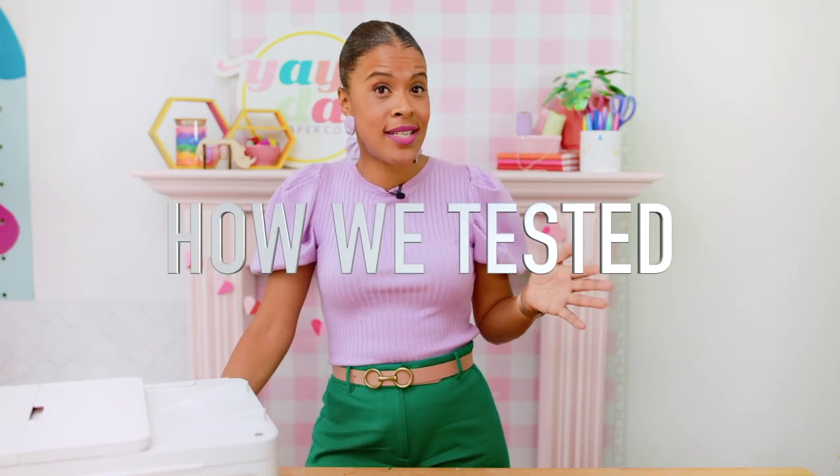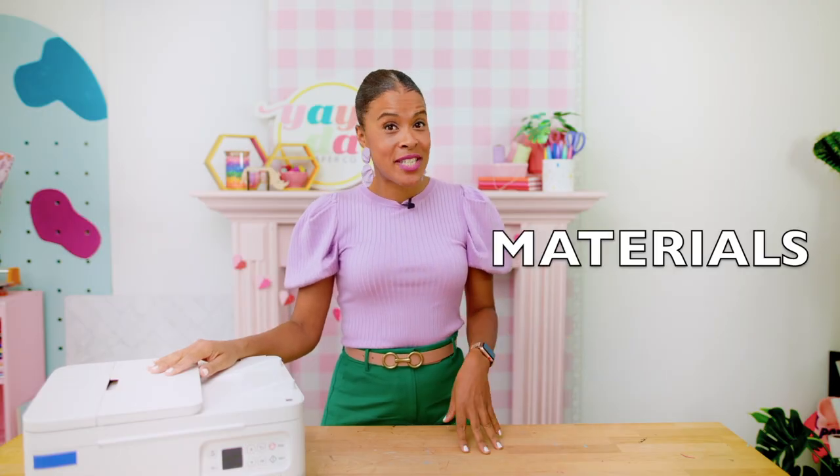Before we talk about the specific printers, I want to walk you through how we decided to test each one. First, we wanted to test print quality — we wanted to weed out any contenders that just weren't going to work for crafting needs. As crafters, we're usually printing projects that are a little more intricate or have really colorful illustrations; we're not just printing simple documents. To test print quality, we printed this rainbow illustration from our Yay Day retro floral collection on all the printers. We also wanted to test out different materials.